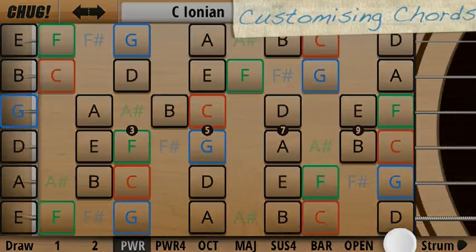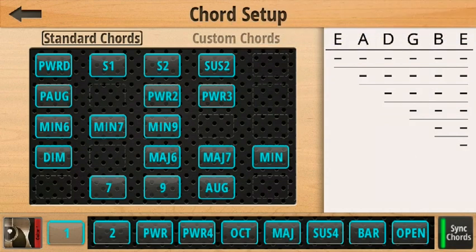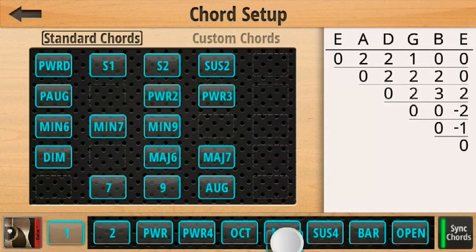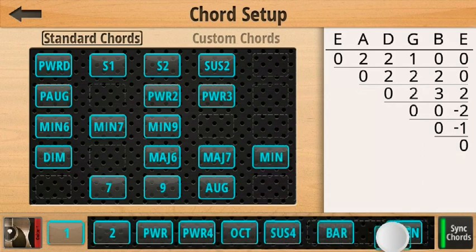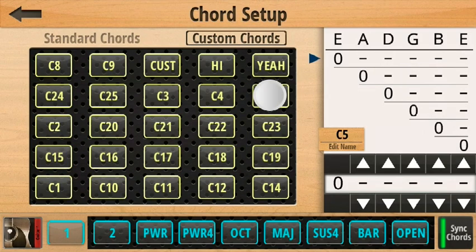If we press the plus button here, it takes us to the chord setup page. Here we can select from a standard library of pre-made chords, or if we want, we can create our own custom chords. We do this by touching a custom chord and editing its properties over here.